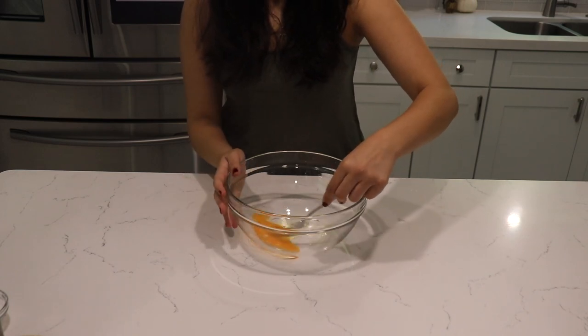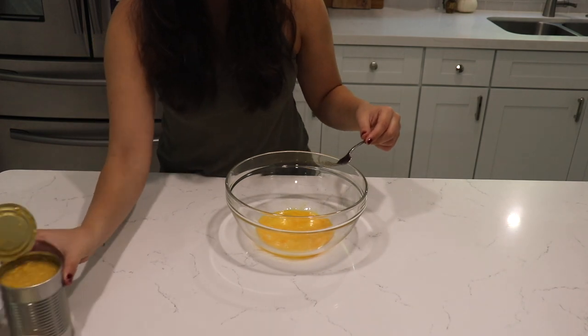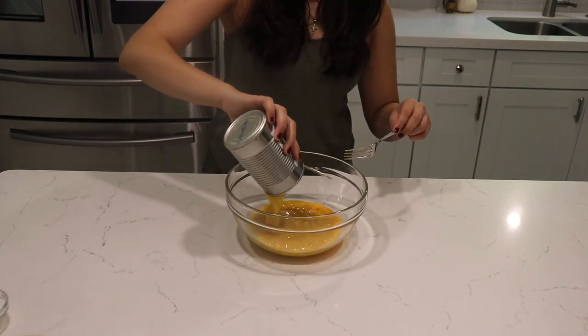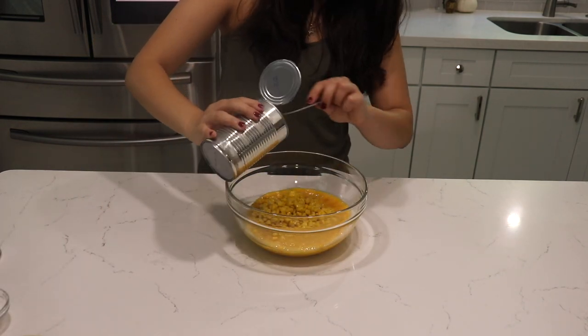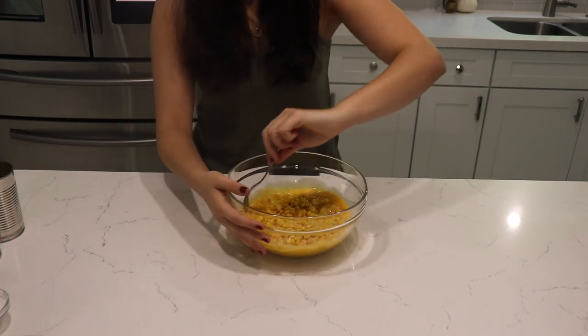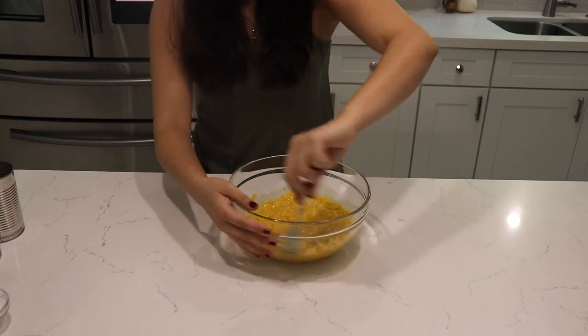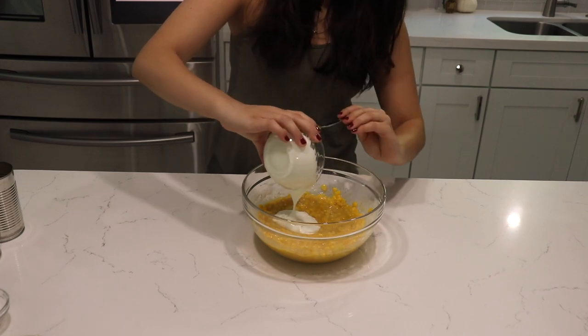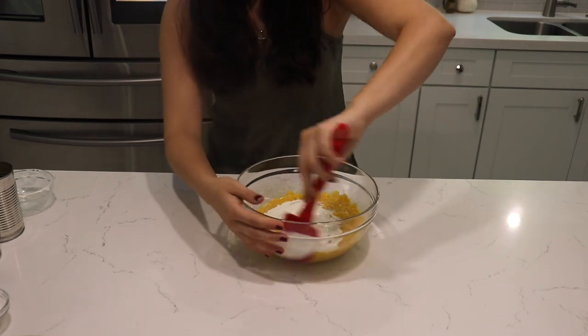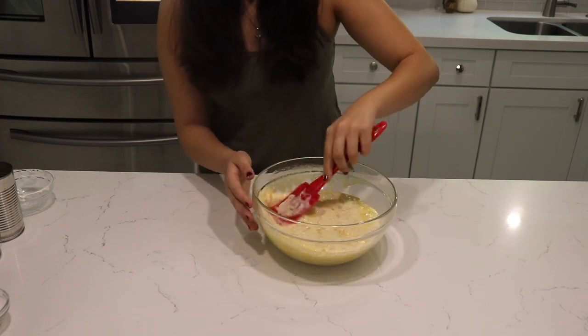In a bowl I'm just going to beat my eggs slightly, and now we're going to add the cream corn and corn kernels. We want to give that a nice mix, then in goes the sour cream and melted butter.